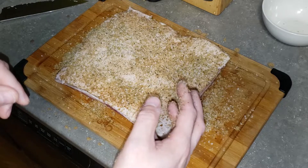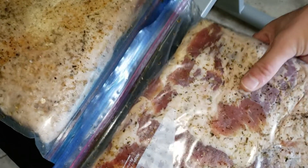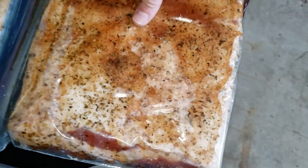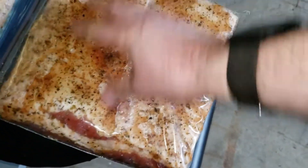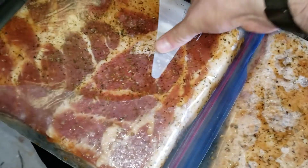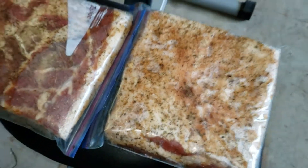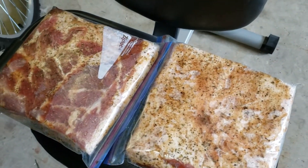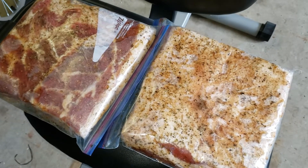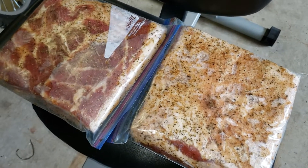This is after three days — here's what the bacon looks like. Flip it over and check it out. There's a good amount of liquid in there already which is perfect. You want to make sure to draw that liquid out. We're gonna put it back in the fridge, four more days to go.